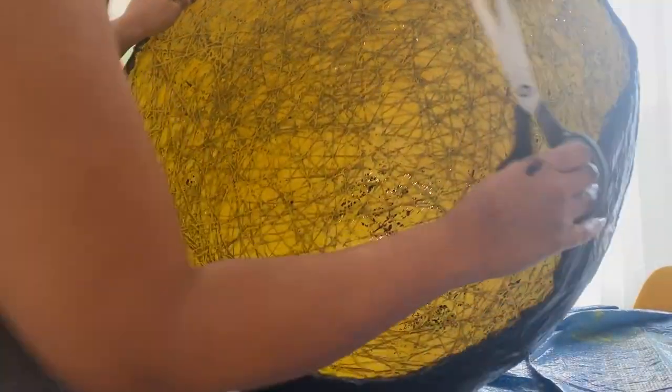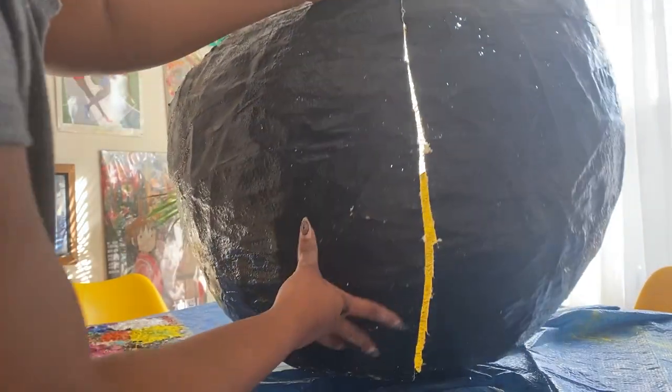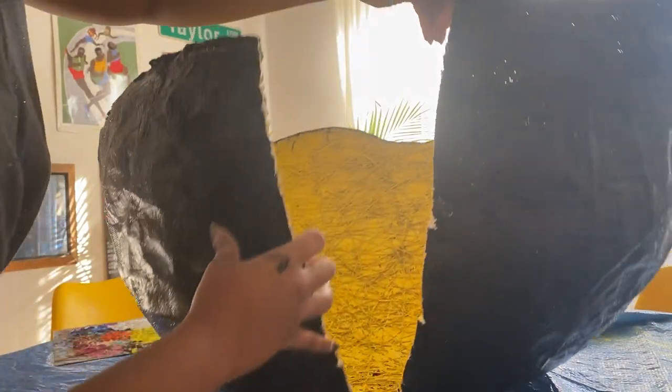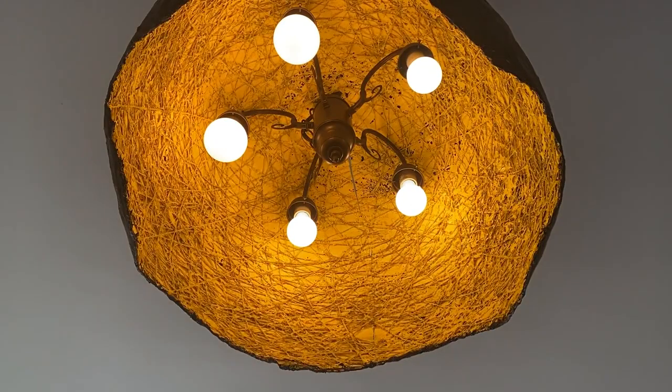After the paint dried, I needed to attach the fixture. My plan was to cut a line to the top center of the dome and then wrap the shade around the fixture in the middle. So I cut into the dome, encased the fixture, and hot-glued that seam line back. If I ever wanted to remove it, it's very renter-friendly — I can easily cut back along that line, unwrap it, and there's the original fixture with no damage done.